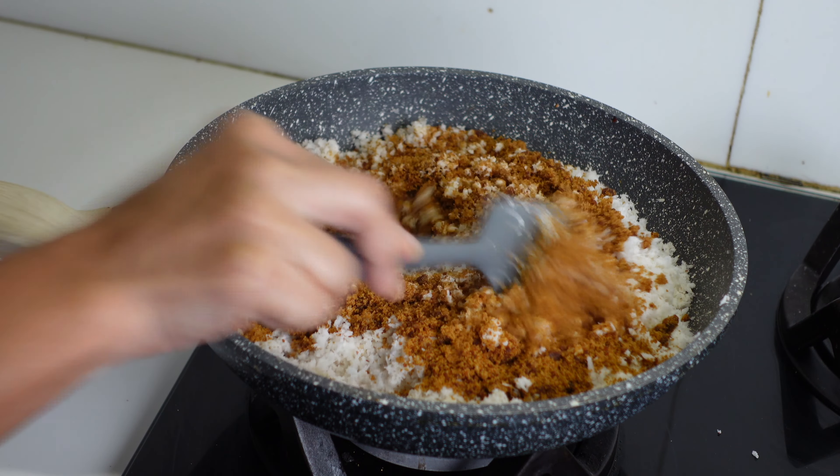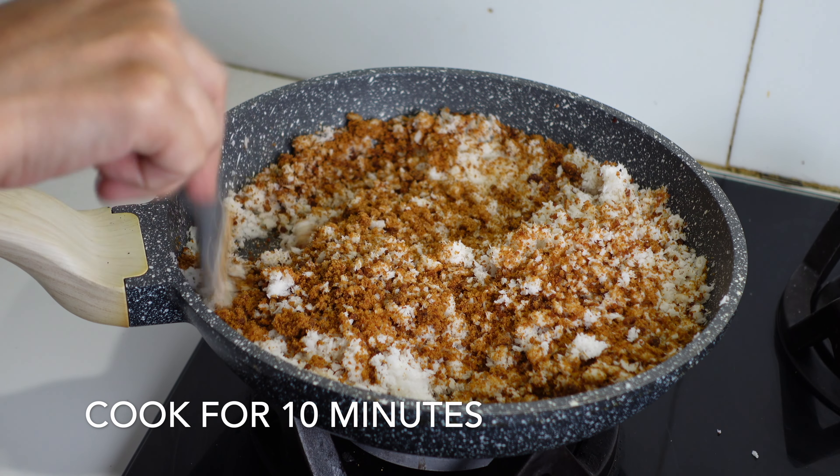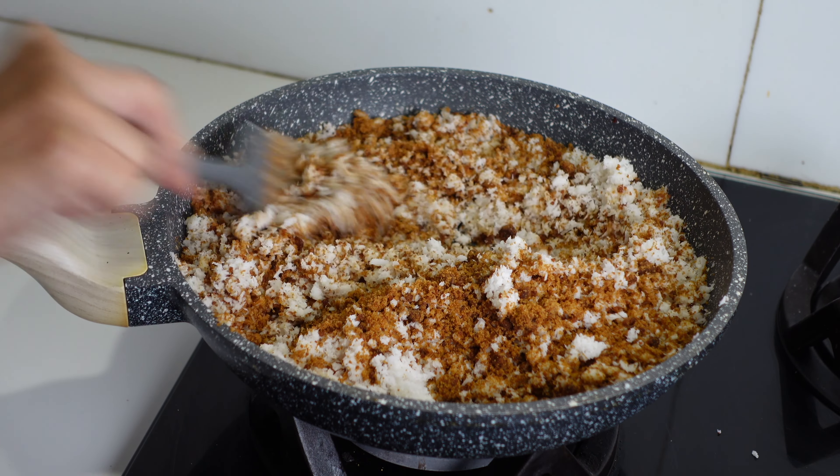Mix this well and cook it for about 10 minutes on low flame.